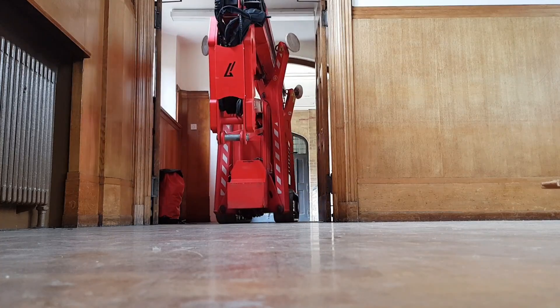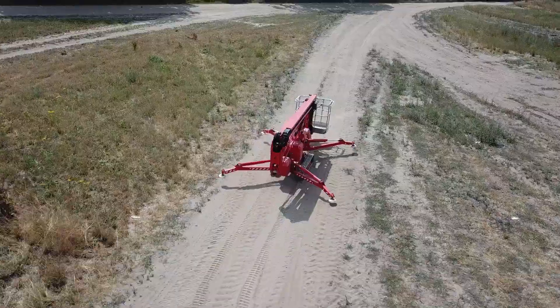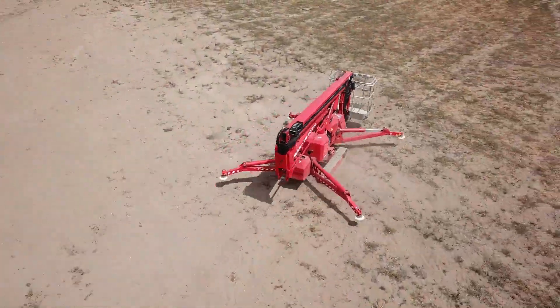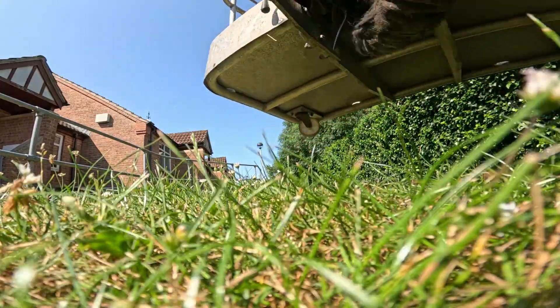One small disclaimer: the machine is unlikely to damage surfaces such as paving slabs unless they have been laid incorrectly. If the slabs are uneven or laid on hollow beds, there is a possibility of cracking them. However, if the slabs have been laid on a solid bed, the machine will go over them without any problem.